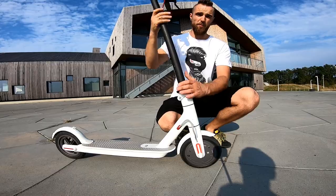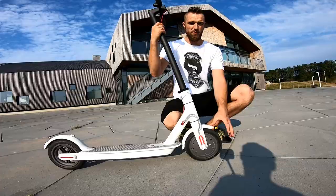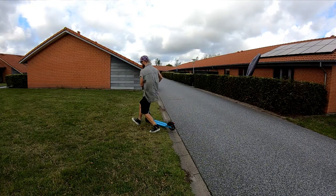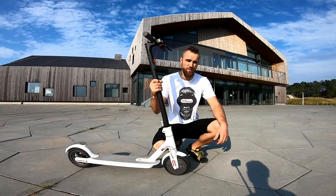Tip number two: if you are going over the bars, let your scooter go and try to land on your feet. Normally humans don't let go until they reach the ground with their face — don't do that. Let it go, drop the scooter, jump off on your feet. If you can't, you'll go face-first — and that's not good.